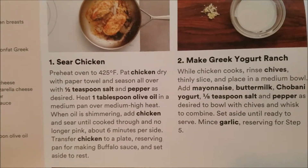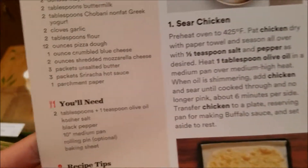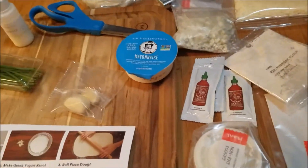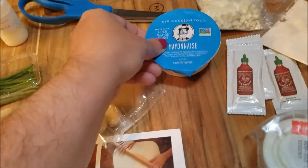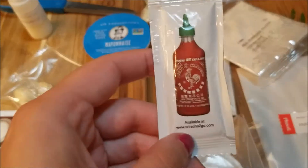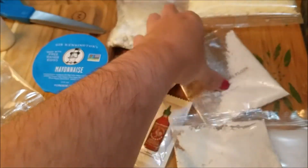Ingredients and instructions. You're gonna need olive oil, salt and pepper, a medium pan, an optional rolling pin, and a baking sheet. In our dish we've got chicken that's getting prepared. We've got chives, garlic, some mayo, some buttermilk, some non-fat Greek yogurt, several little packets of sriracha, parchment paper, and they sent us two things of flour.